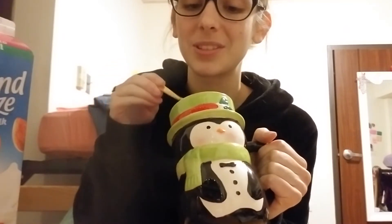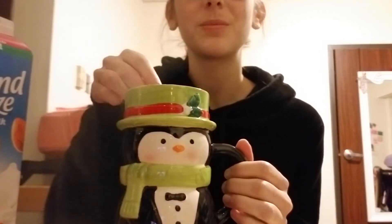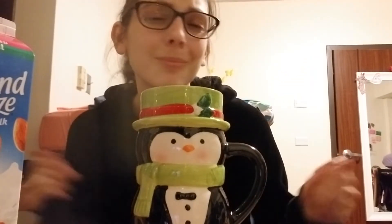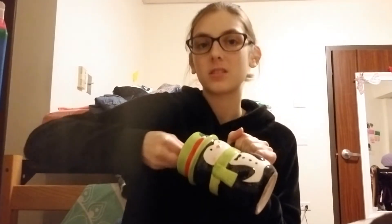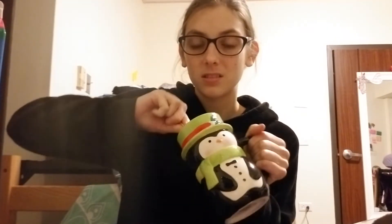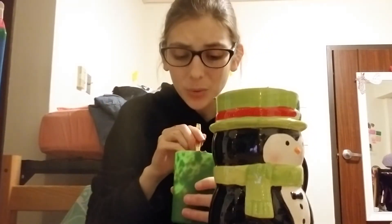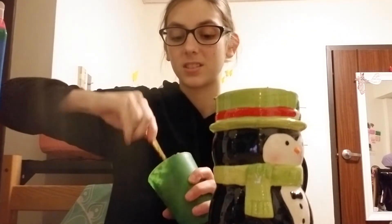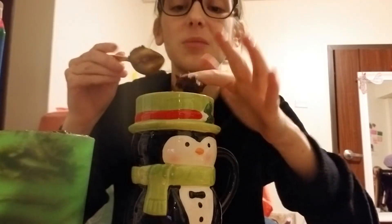I definitely put too much in there. Oh no, I just ruined my cake! I don't think that's what it's supposed to look like. You know what, this just gives me an excuse to add another packet and make it two servings. What I should have done was mix this in another cup first — now I have more dishes to wash. This is okay, this is fine. It feels like pudding now — we put it in the microwave and hope for the best.